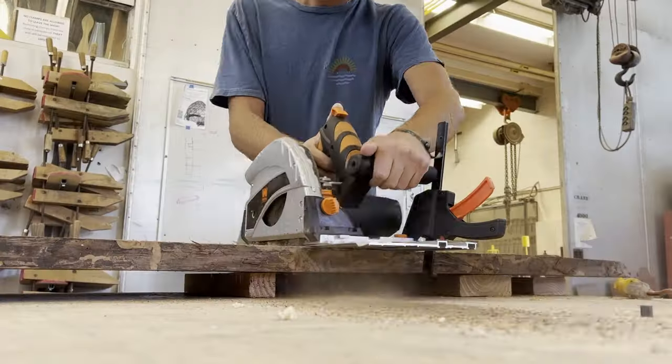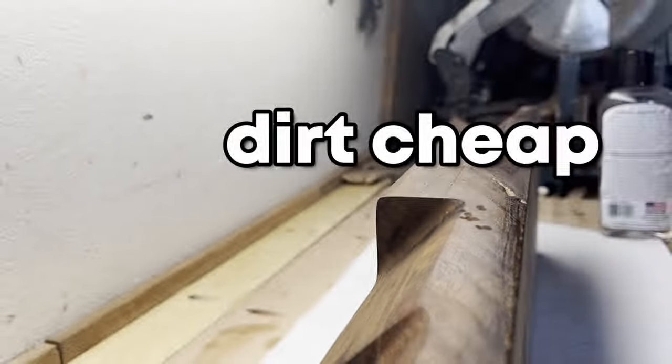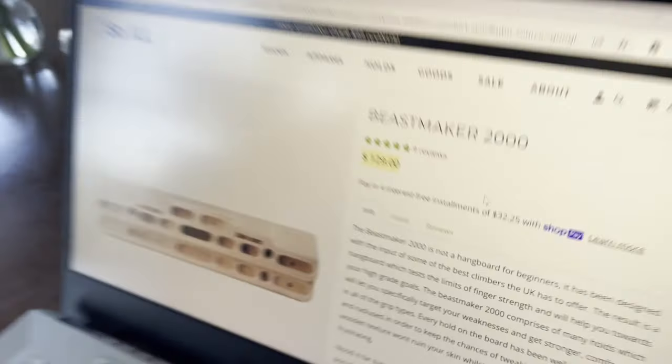Today I'll be making a hangboard for one tenth what it costs online. A hangboard is what rock climbers use to increase grip strength — you hang on the board and over time you get stronger. Originally I was just going to buy one of these, but that's way too expensive. So instead, because I don't value my time, I'll be spending the next four weeks building one myself. Let's do this.